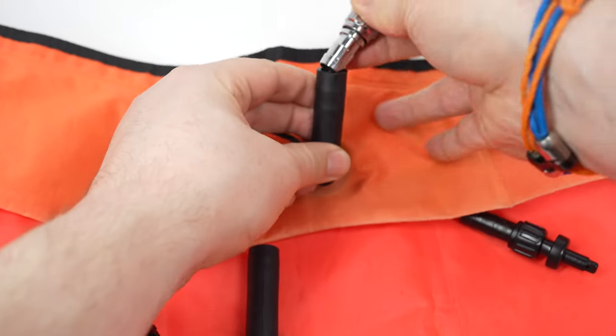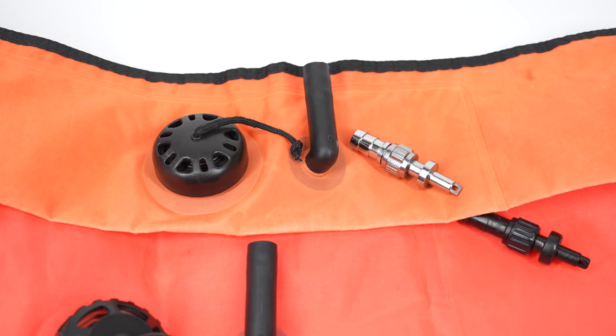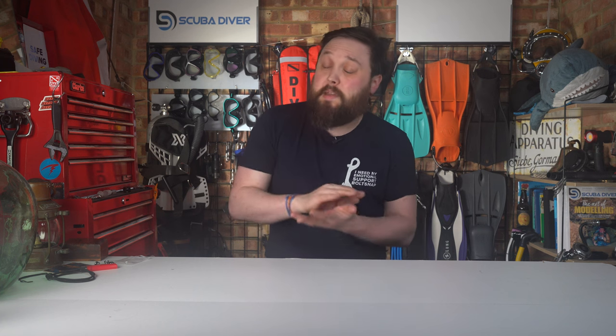The exact designs can vary, but the general fittings tend to be much the same. If something's broken, especially for the inflate valve, it's usually easier to replace the entire valve than to track down individual component parts. It's a bit easier on the dump valve — they're more universal, though by no means completely universal. Let's start with the exhaust valve, which is the one I tend to work with most.